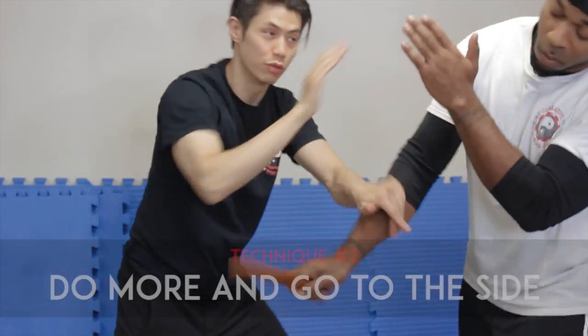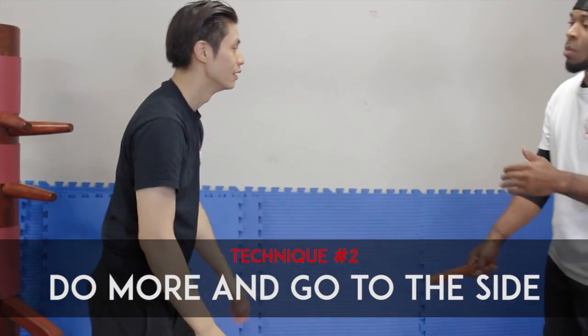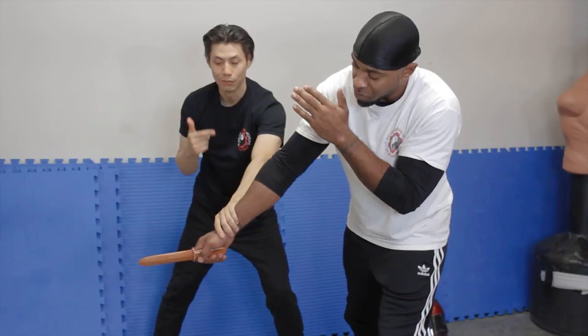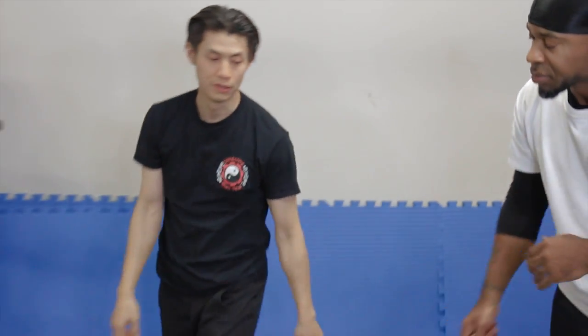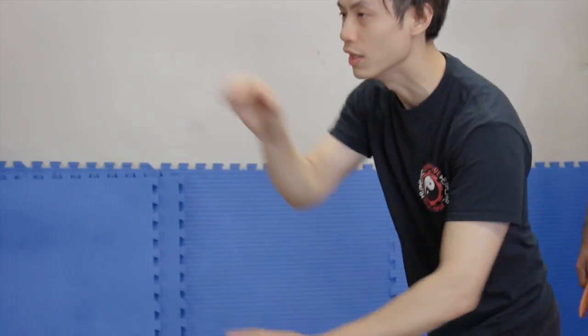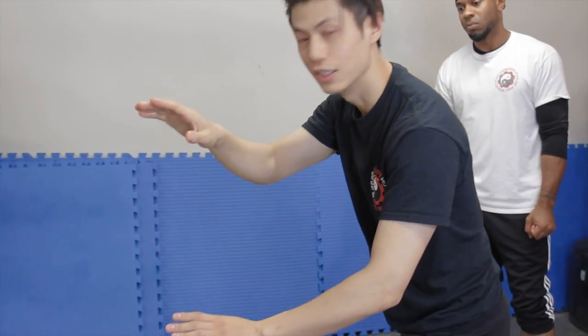I want to do a few of them — one, two, three — and as I'm doing it, I'm going to the side. That gives me more space and more defense to get further away from the knife. From the front, I go one, two, three, taking another tiny step each time so I move and change angles on him.